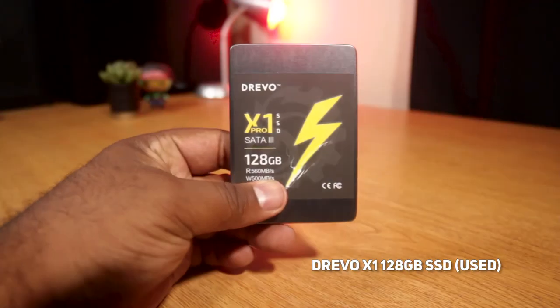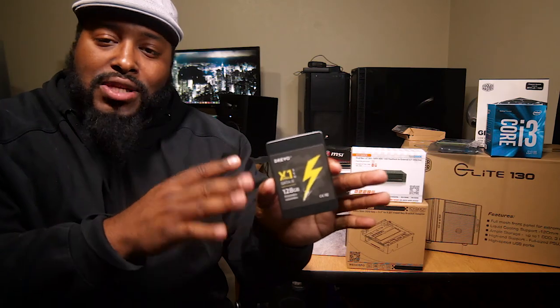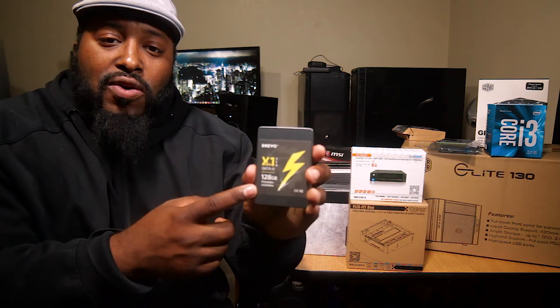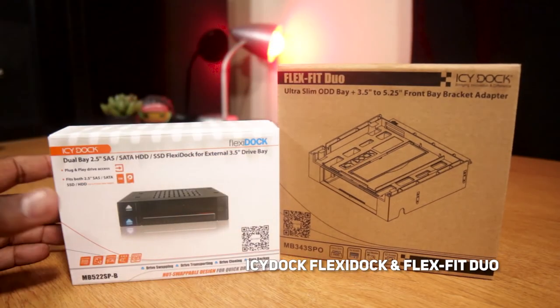Storage-wise for the main OS, we're going to be using this 128 gigabyte SSD from Drivo — shout out to them, they sent this over a few months back. It's a pretty great, solid, fast SSD drive. This should be good for running our OS and any apps we need to install — just good enough for what we need.